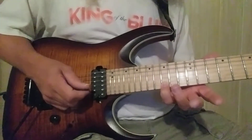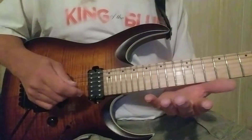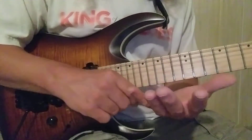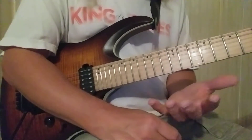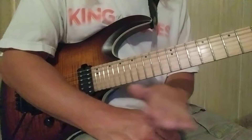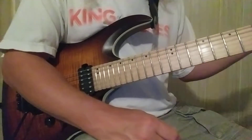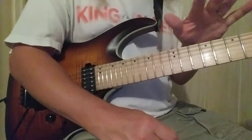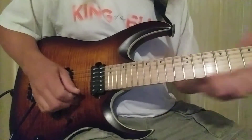That note happens to be G, and I'm doing it with my pinky. If you have any type of injury you're recovering from and you cannot use your pinky, of course you could use any one of your other fingers — these exercises are meant to help you develop the skill with what you have to work with. However, if you have the ability, don't neglect it, because as time goes by you're going to look back and wish you had done this. If there's an injury, don't sweat it. Anyway, I'm sliding to the 15th fret.